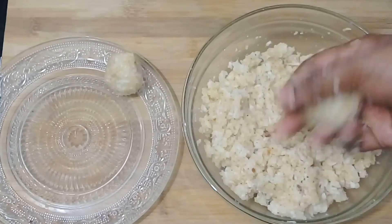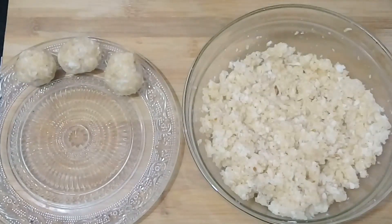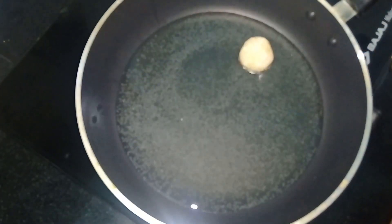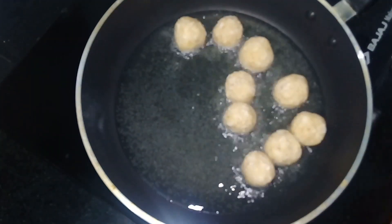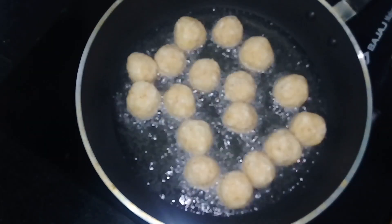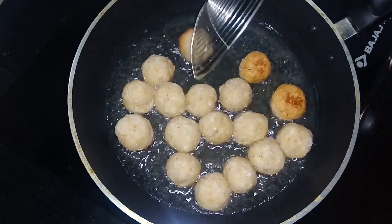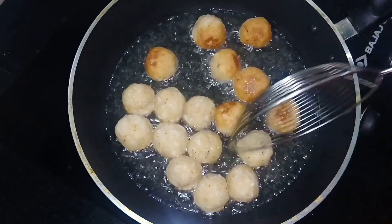Let's fry it — cook for about 15 minutes in the pan. Start on high flame, then reduce to medium flame. Fry the bowl for 10 minutes until golden brown, maintaining medium flame throughout.